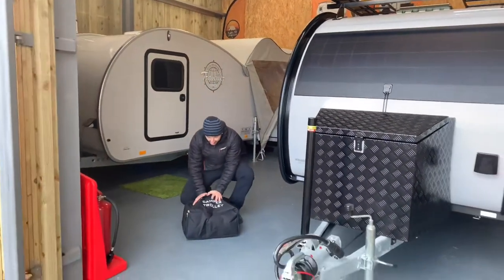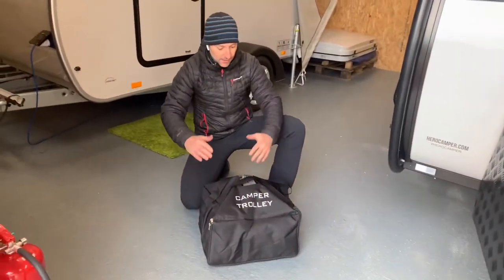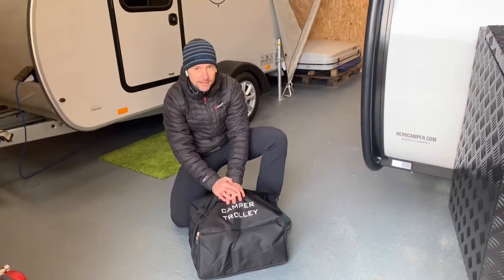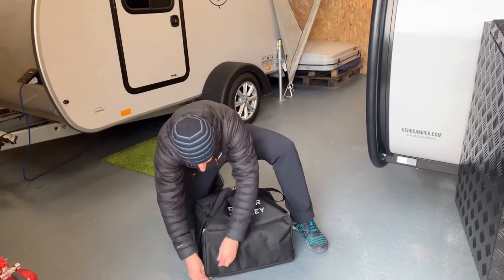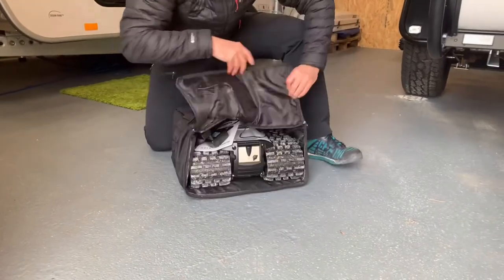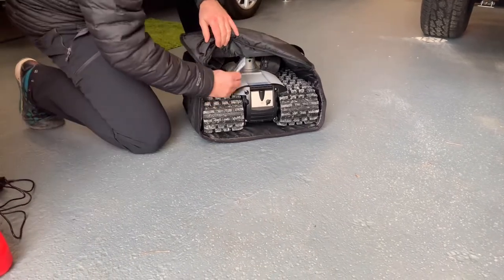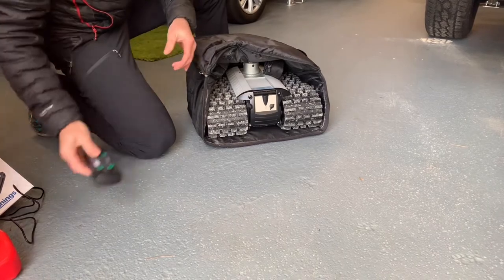So this is it here and it comes with its own bag. It comes all boxed up, all the parts are in different places in the box, but then you can keep everything together in the bag. Let's get it out and take a look. There's the charger, the instruction manual, and that's the remote control unit.